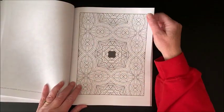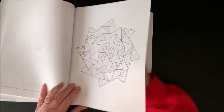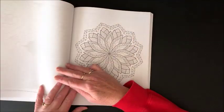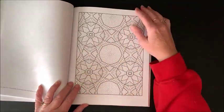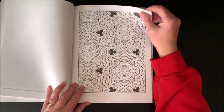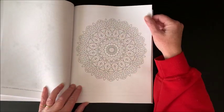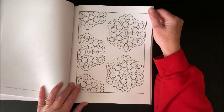I have not gotten any of Maria's books in the past, so I'm glad she sent this to me to review. Thank you Maria, if you are watching this. Here's another more detailed one, and a simpler one.